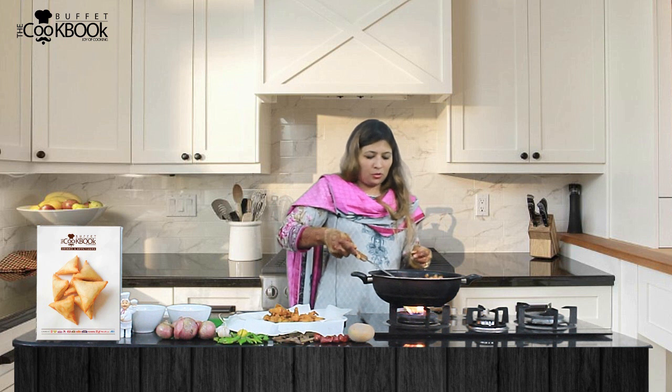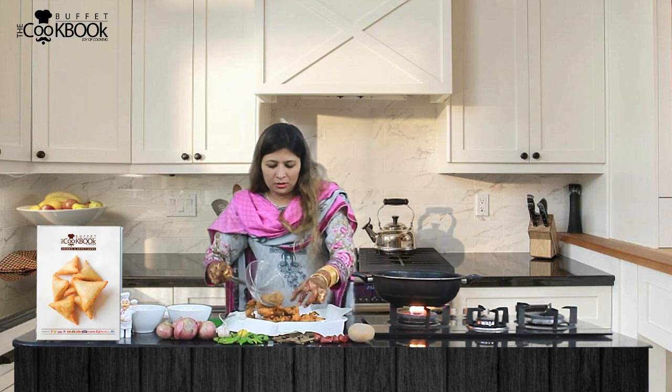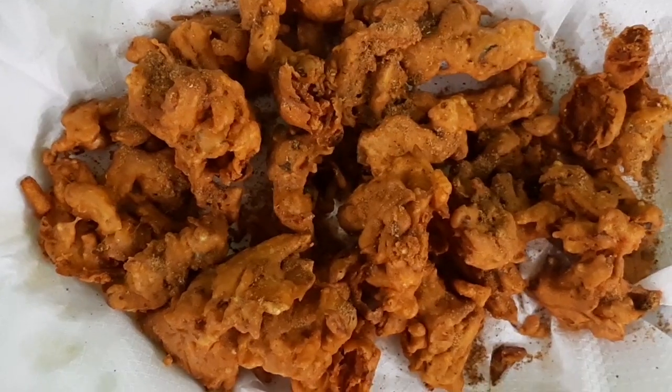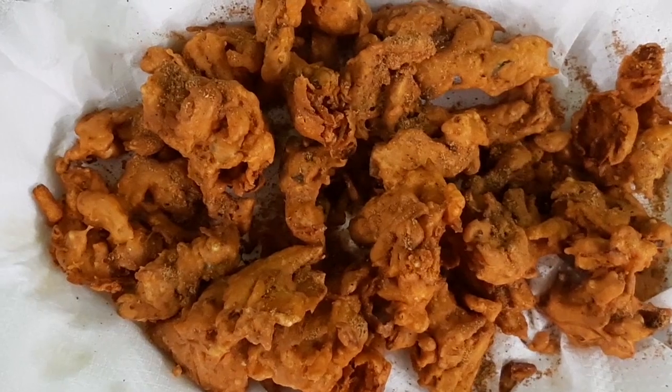I will remove the last batch and garnish the dish, then turn off the heat. The dish is ready. You can also add ketchup and chutney on the side. If you enjoyed this, please give me your feedback. Your host Sadaf Siddiqui — please give your support. God bless you.